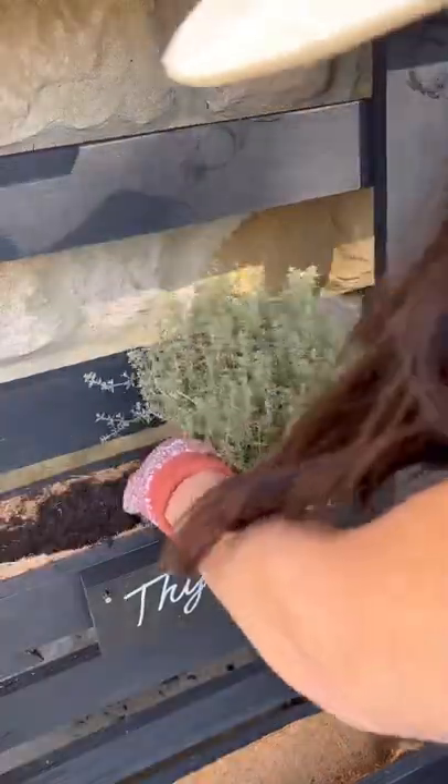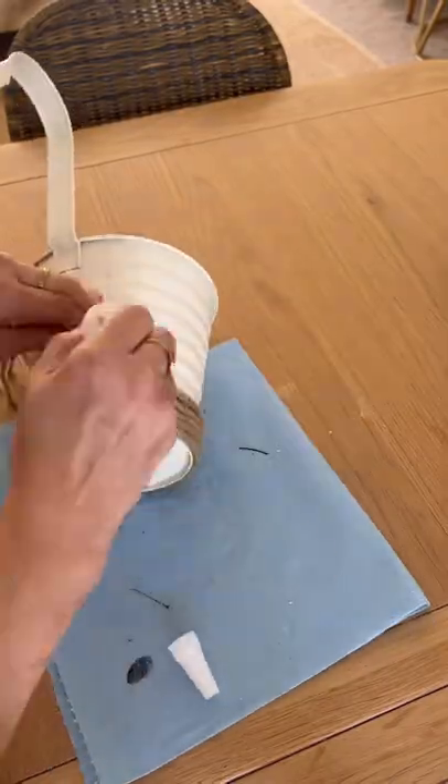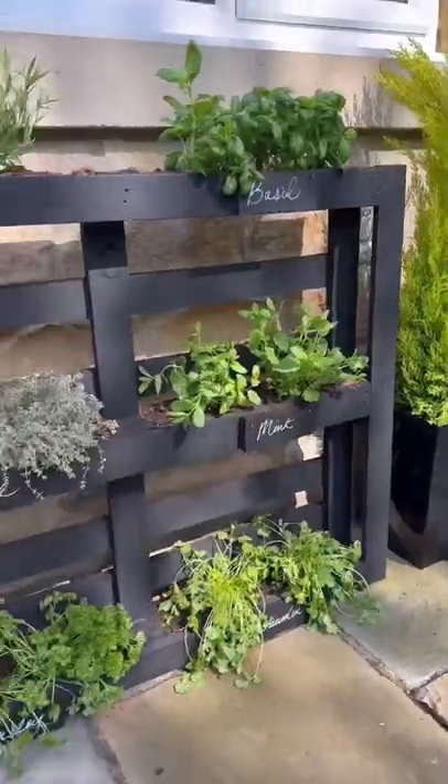I laid some soil, planted my herbs, and then I used this little basket, covered it in jute rope to hold all my little herb essentials.